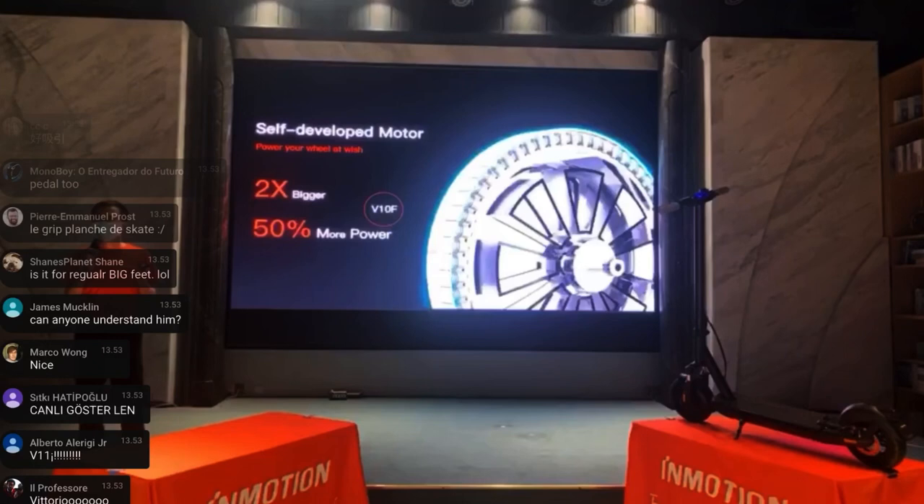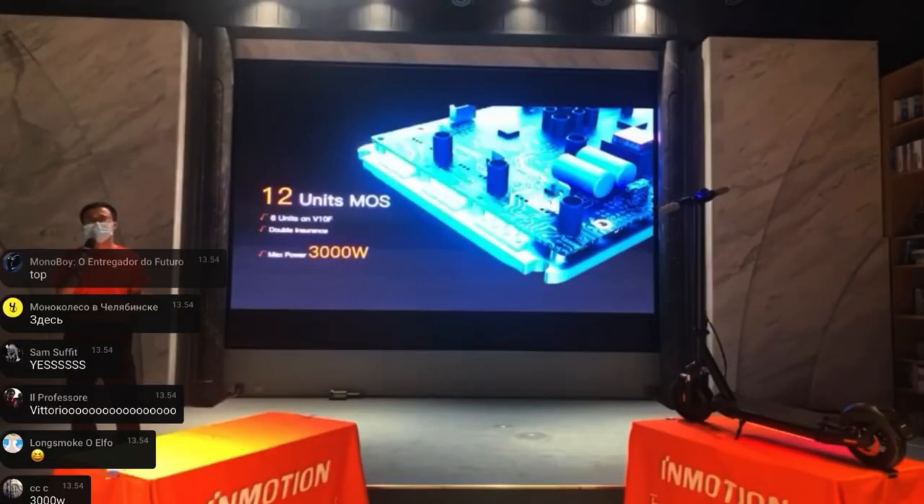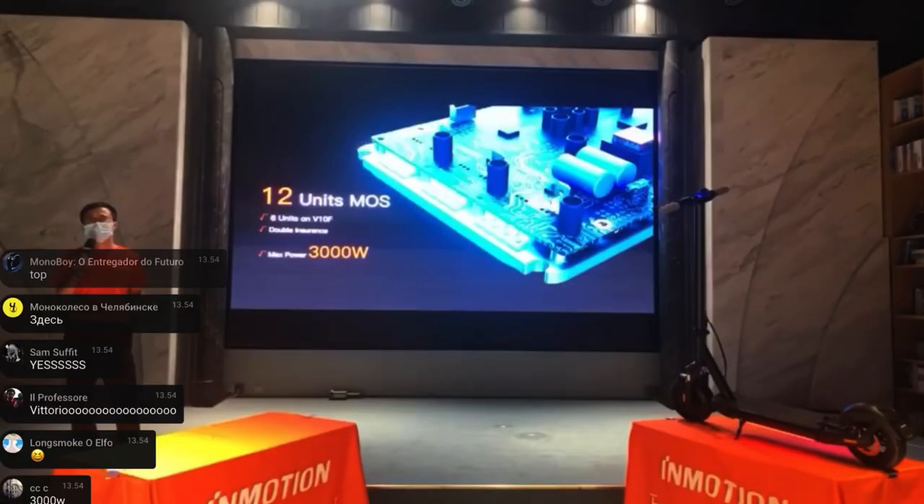There's also a new self-made motor by InMotion — two times bigger with 50% more power. That brings you to a max power of 3,000 watts that the motherboard can deliver and the motor can take.